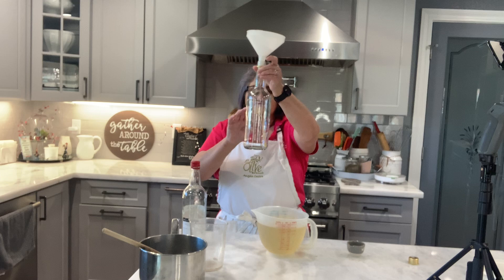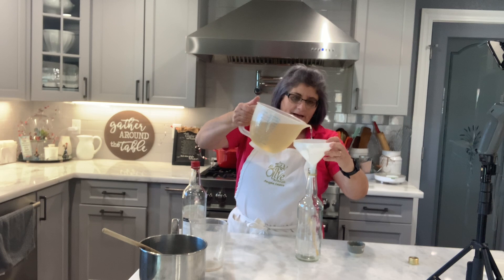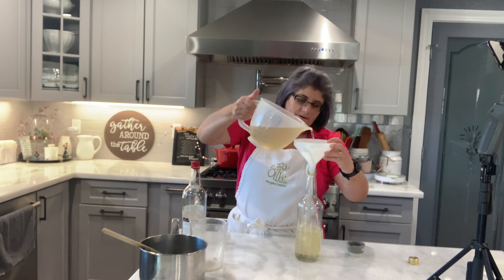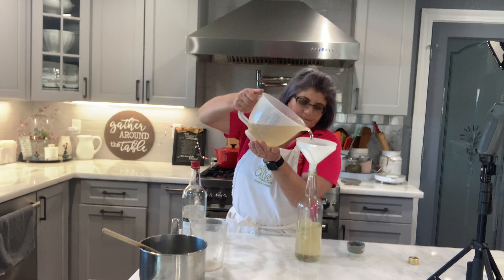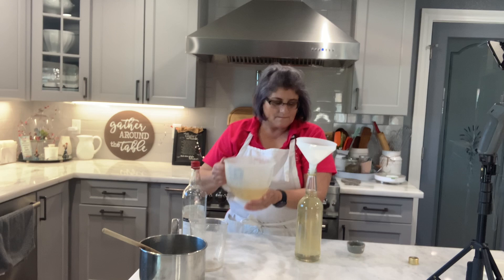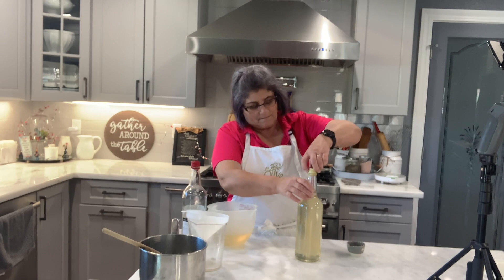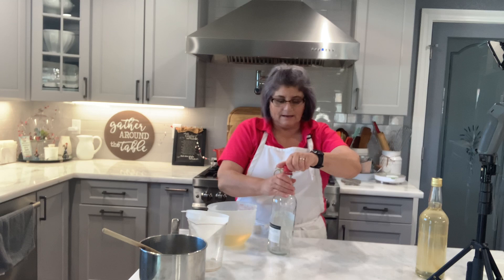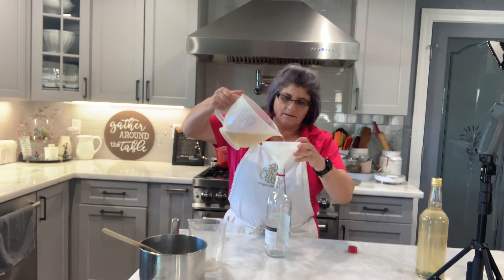I have a bottle here that still has the little anise plant in it, and I'm pouring the mixture into it carefully — go slow, we don't want to waste any of this. This now needs to sit for at least two or three days, and then you'll start seeing the crystallization. I put the rest in the empty bottle from the aguardente.